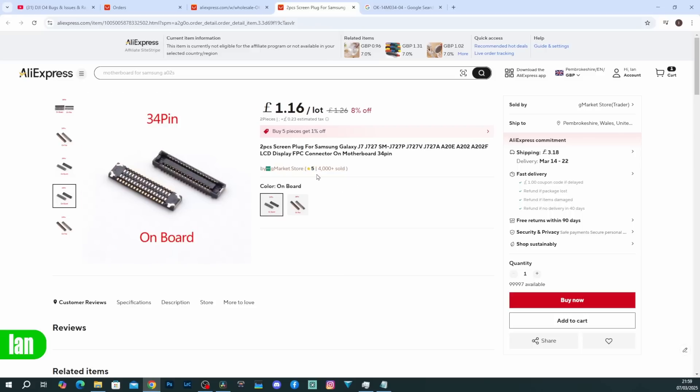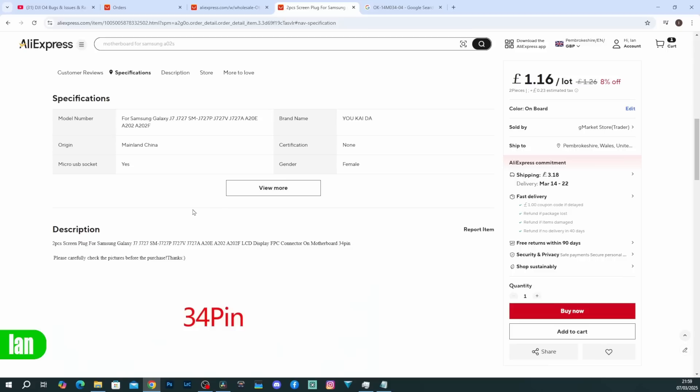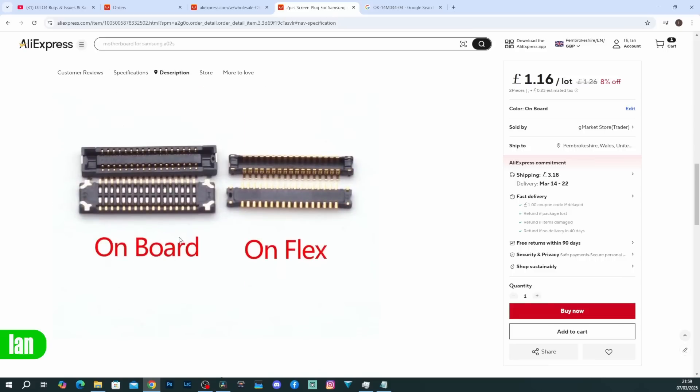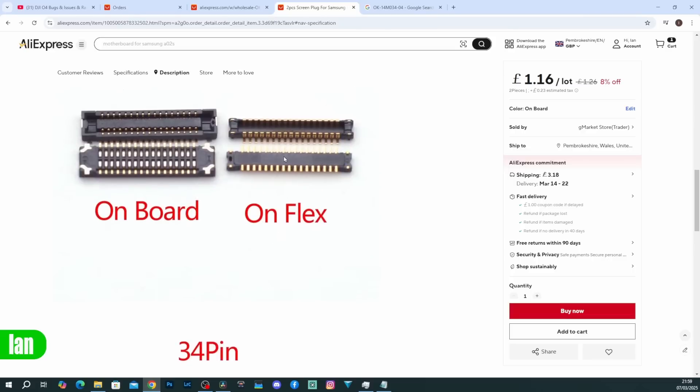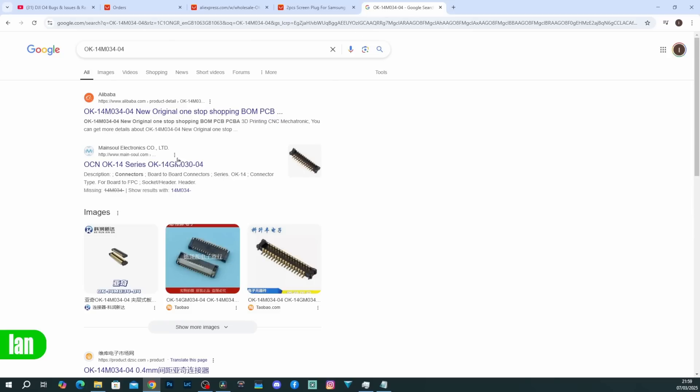The connectors I ordered from AliExpress are a two-piece screen connector listed for the Galaxy J7 and other similar models. There was no specific part number on the connector — it just listed those phone models as supported. It's a 34-pin onboard and on-flex connection, and it's the on-flex you need for the camera side. It's looking like the part number is the OK14M034-04, which appears to be the same connector I ordered.